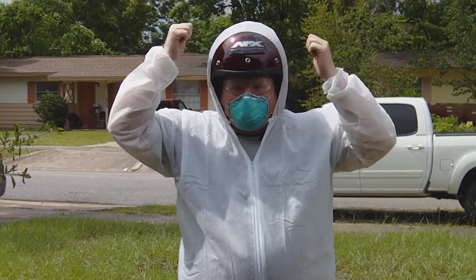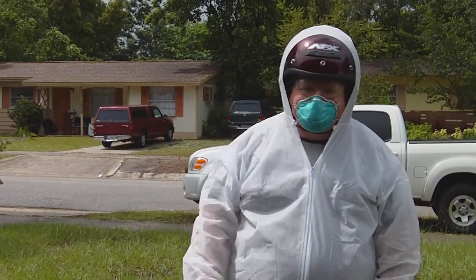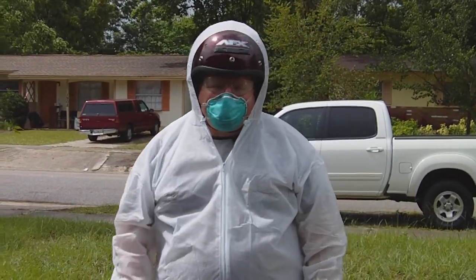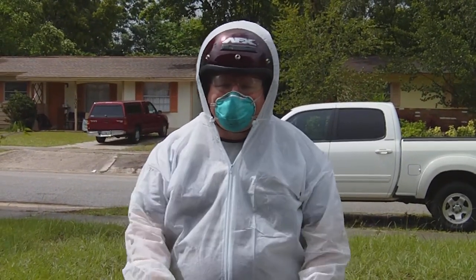I couldn't find my bicycle helmet, so my motorcycle helmet will work for my purpose. And wear some gloves to keep your hands from getting any fiberglass in them.